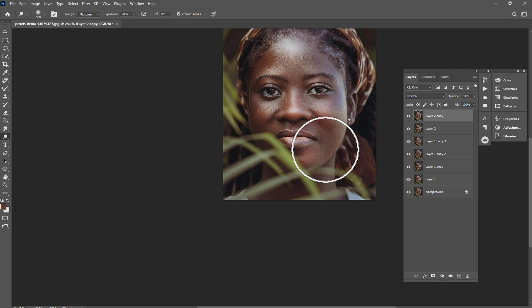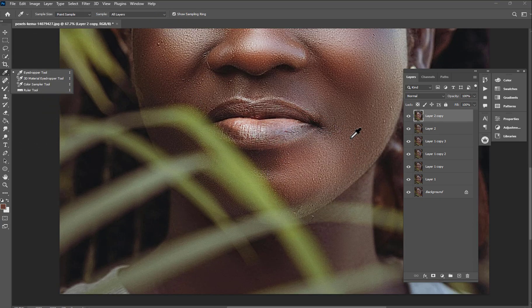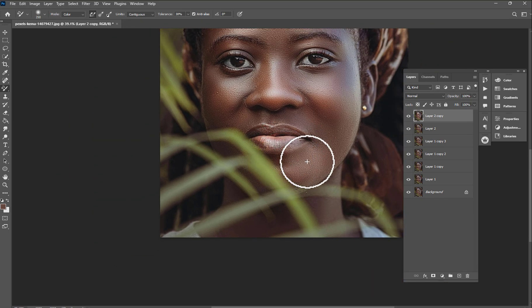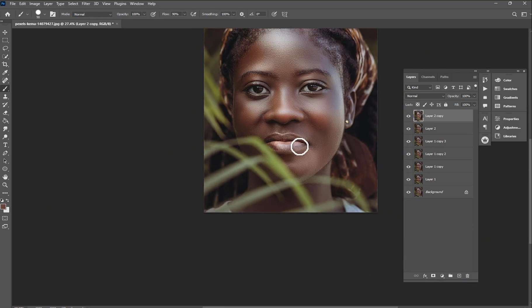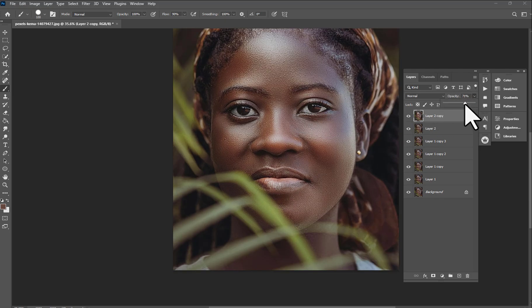Here the colors need adjusting, so we're going to use the Eyedropper to get the skin color on this side. Then move to Color Replacement, increase the settings, and paint on the area to match the color grading and skin tone. Check before and after, then turn this one down a little.